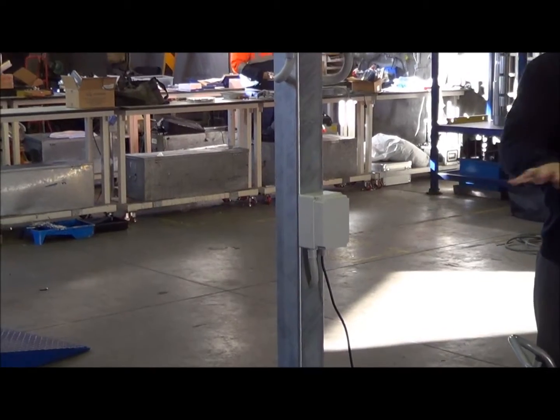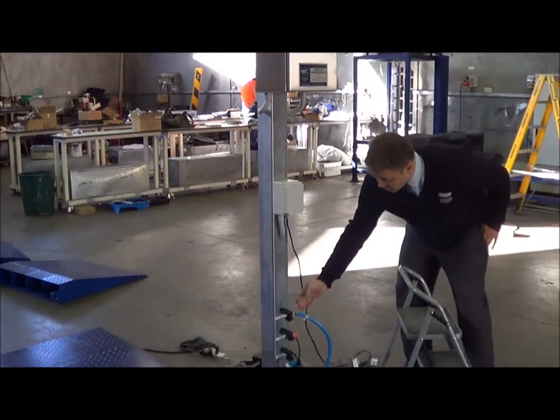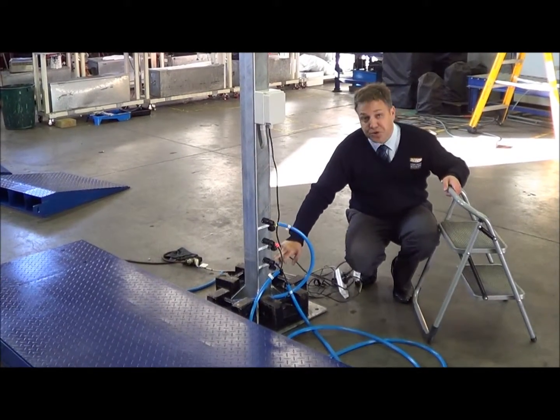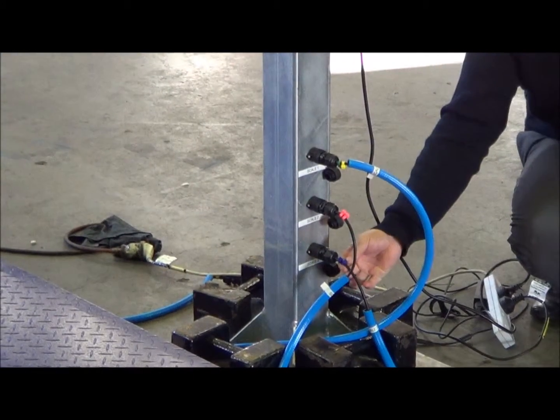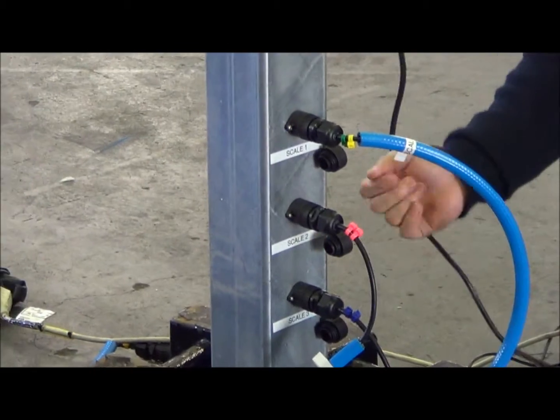In terms of connecting all the pads up to the indicator, we have clearly marked it here — Scale one, two, and three. As you can see, it's colour-coded and corresponding, so it's simply plug in and connect.